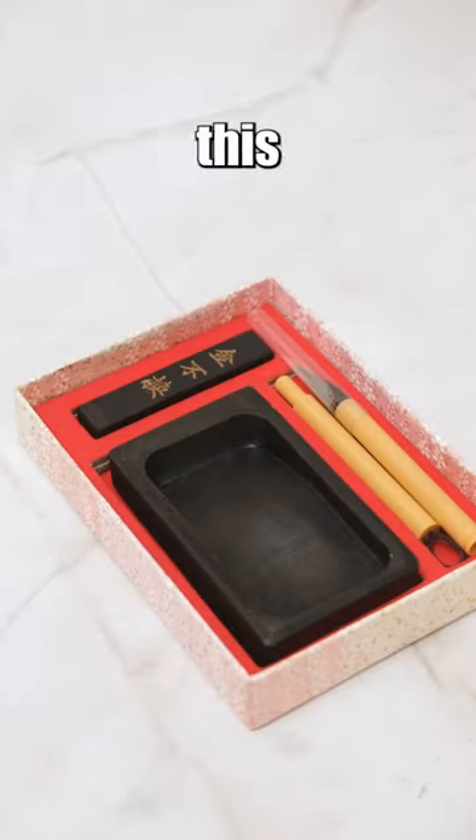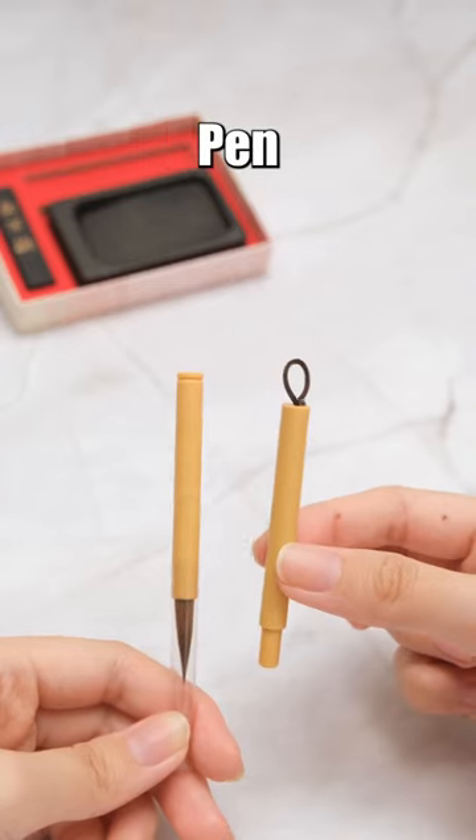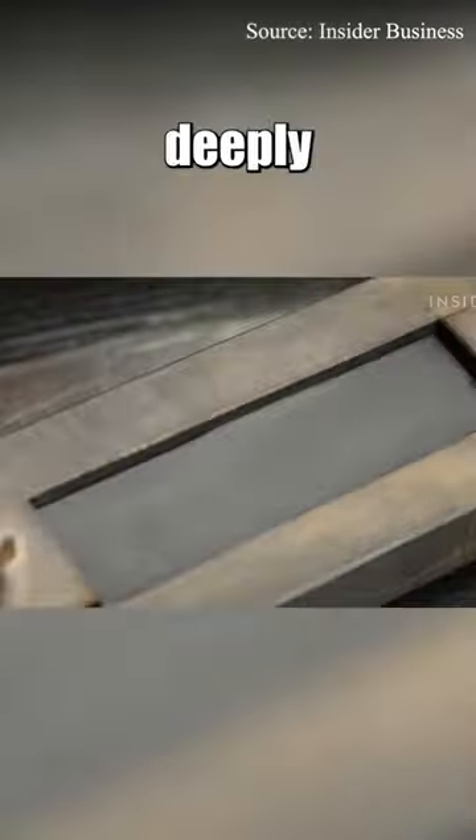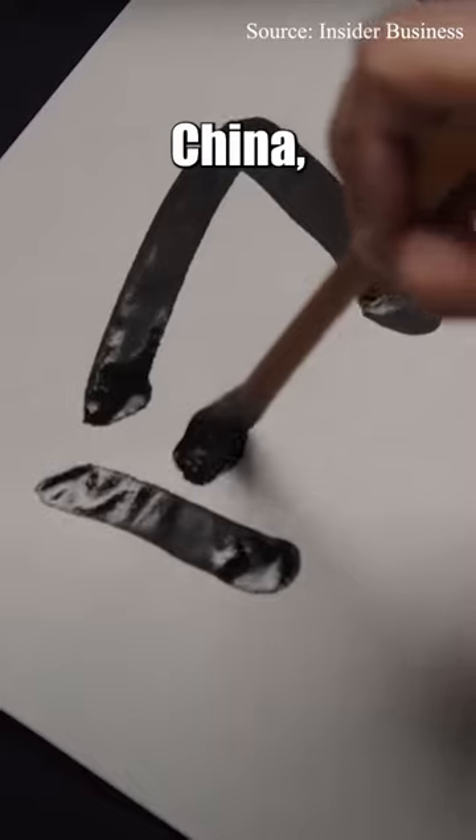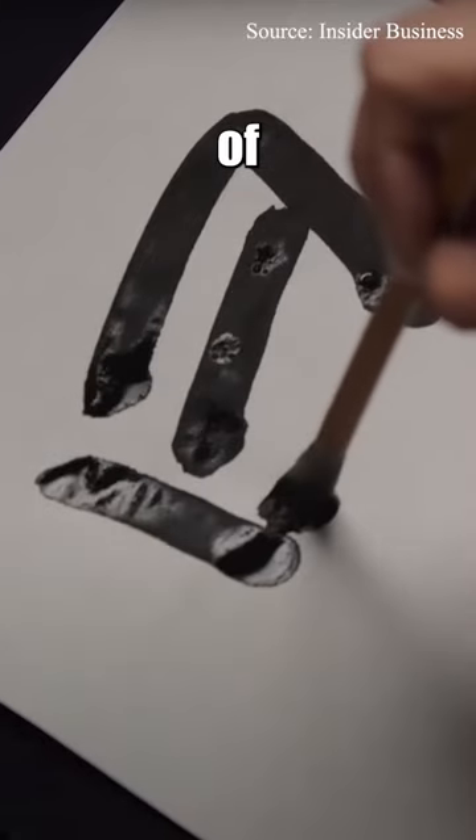If you're unfamiliar with what an ink stick is, allow me to provide some insight with this Koridikei Epitsu Kobako Pen and Ink Stick Set. An ink stick is a traditional tool deeply rooted in the art of writing and painting, predominantly employed in countries like China, Japan, and various other parts of Asia.